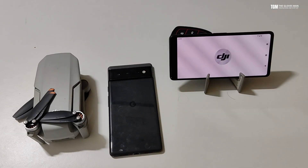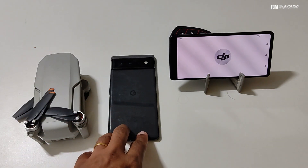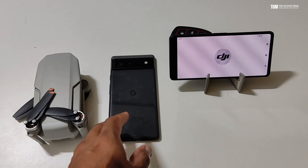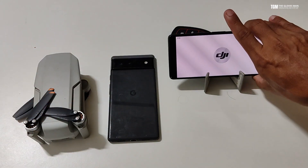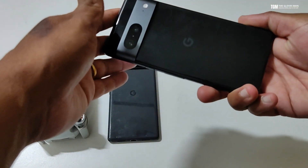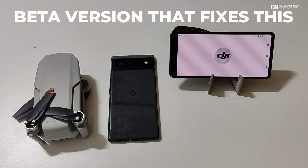To begin with, this was the phone that I was earlier using with my drone. This is the Google Pixel 6, which got a recent Android update. I thought maybe it's some problem with the Pixel 6, so I installed the app on my Pixel 7 and it still doesn't work.